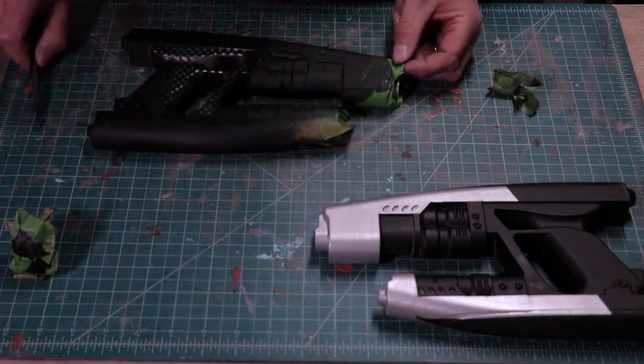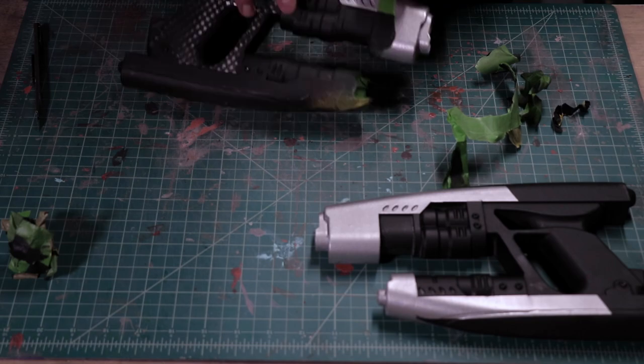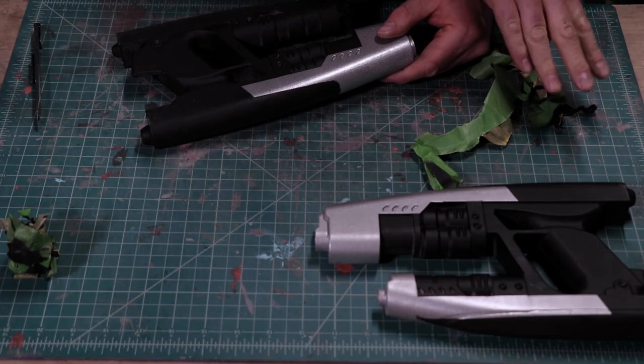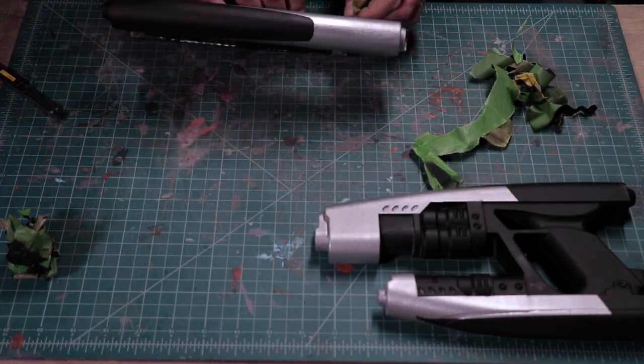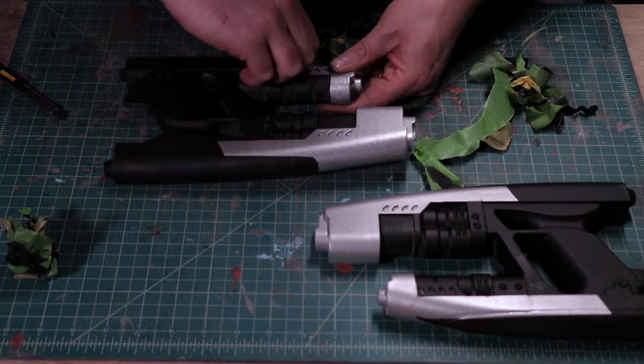You may notice, as I'm peeling off all the tape, that one gun has a pattern on the handle and the other one doesn't. I was trying to recreate that carbon fiber weave you see on the various screenshots, and I really didn't like how it was turning out. So I decided to discontinue that process and just go with a flat black handle.